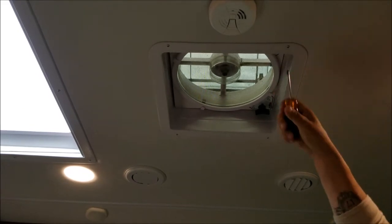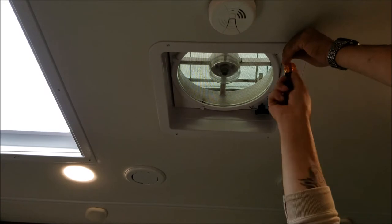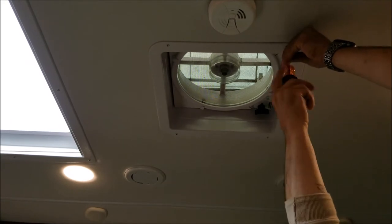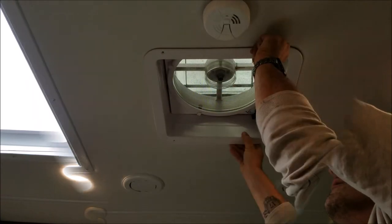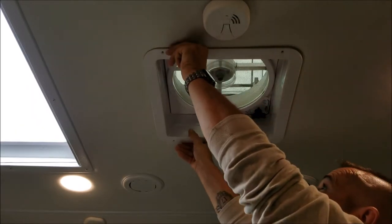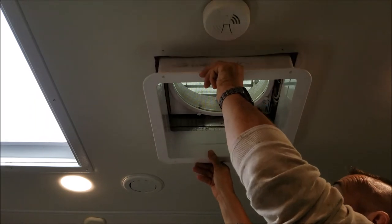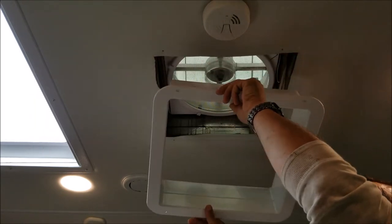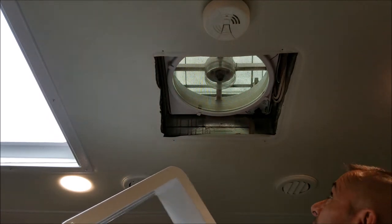The first thing we're going to do is remove these four screws and drop down the inner ring for the fan. I'll just slowly pull down on this. This is nothing more than a plastic shroud — basically it's a finished trim piece.